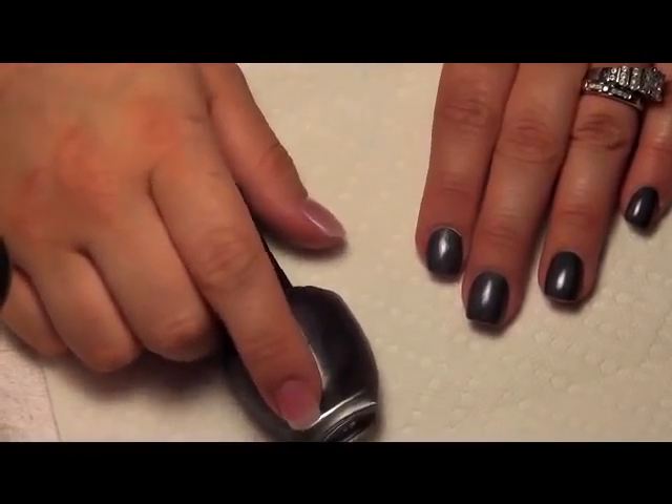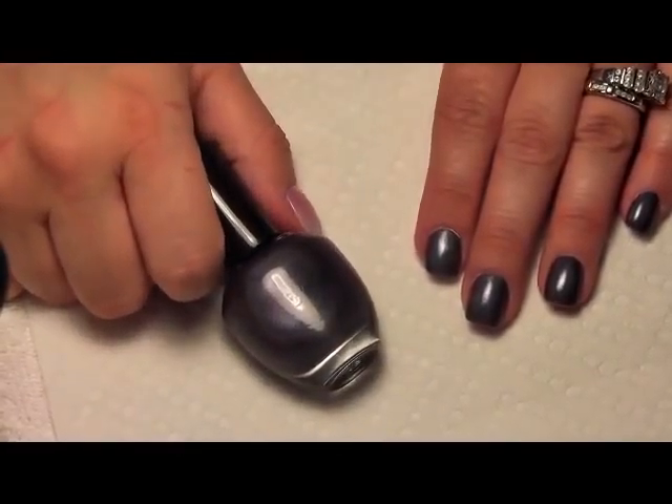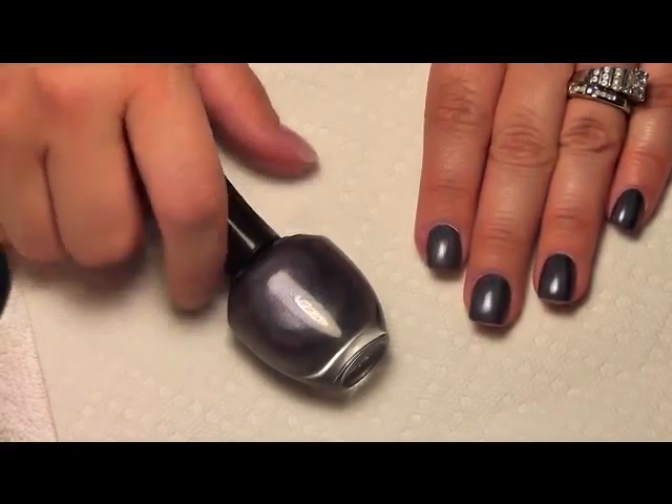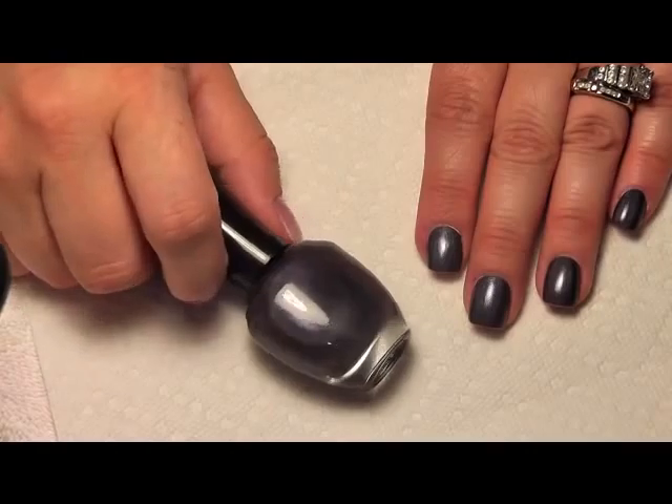Hi everybody, it's me, Maria, with Nail Nation and Nail Nation 3000. I just wanted to do a quick tutorial on the Purple Halloween Spider Web Nail by request.